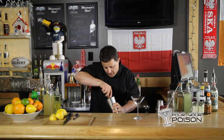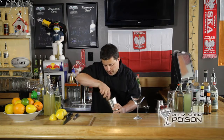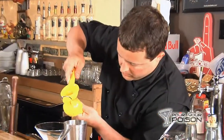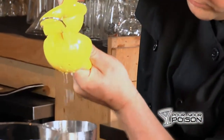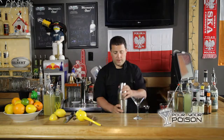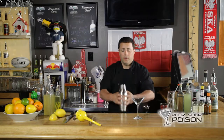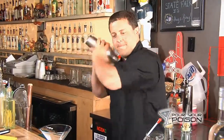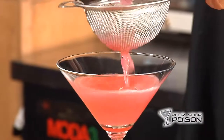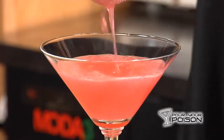Cranberries are really tart and sour, so the sweetness in this drink is very important. You get most of that sweetness from the limoncello. So we're going to squeeze some lemon juice in there just for some tartness. We're going to add ice to the shaker and shake this to emulsify all the fruit in it.